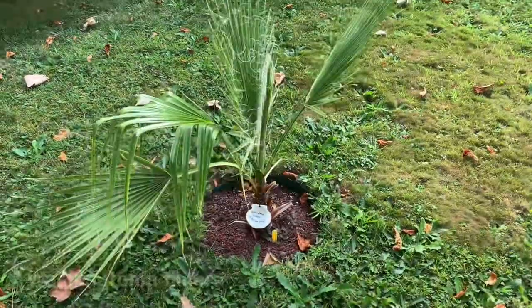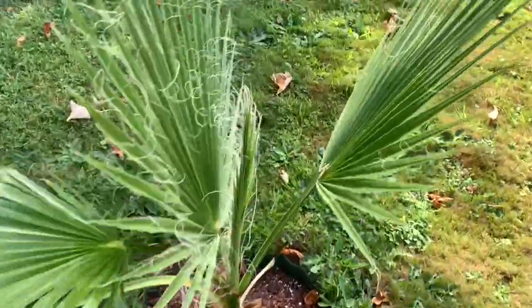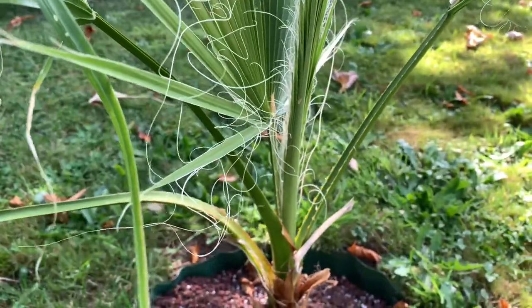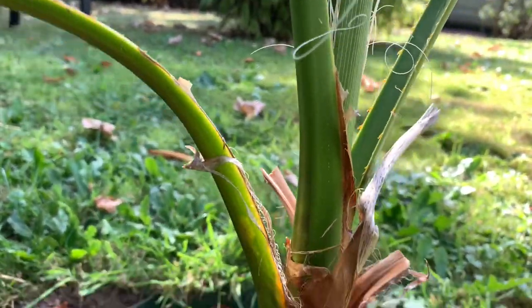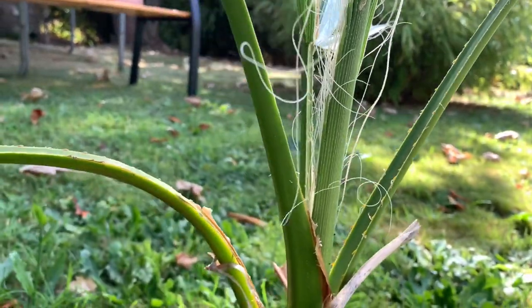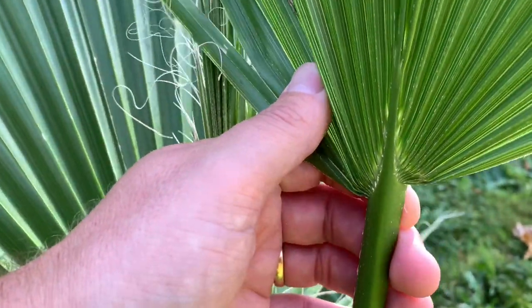Here I have a little filifera planted outside in Belgium. On a subject this small the differences aren't as clear as on a big subject, but you can already see that the leaf bases lack the clear darkish brown-red color.